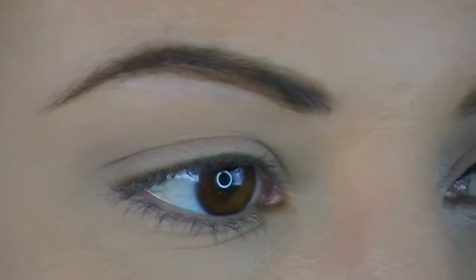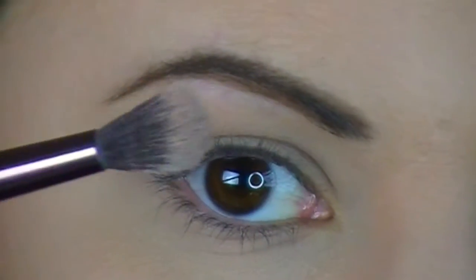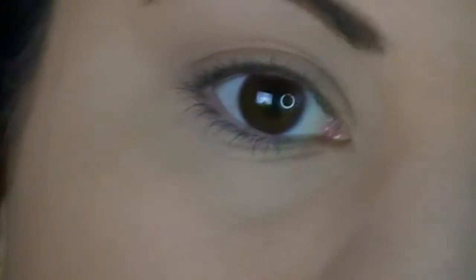So what I'm going to do first is take my fluffy brush and put it into this color right here in the palette, and I'm going to just put this in the crease. That way we have something to help transition the shades, helps blend it out, makes it look all seamless.